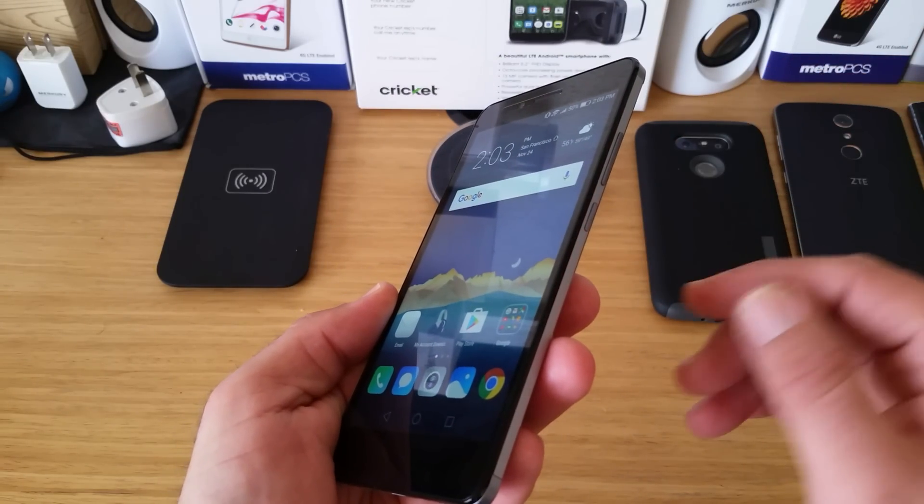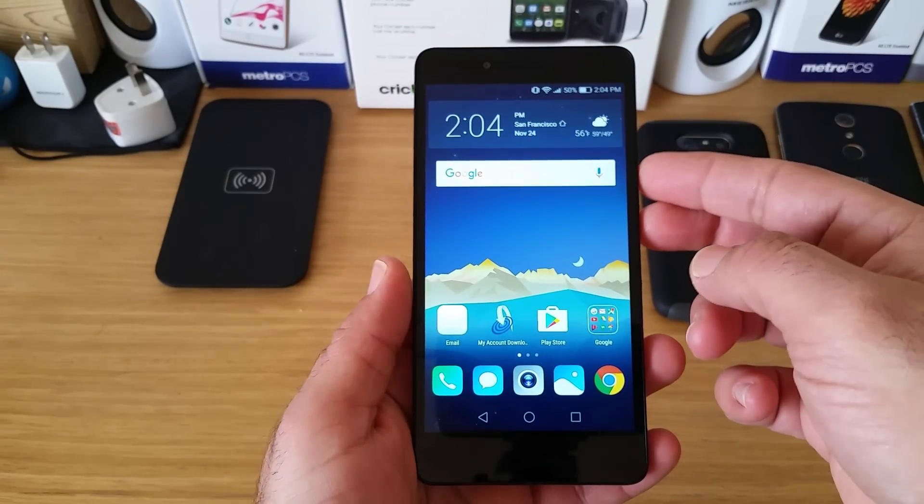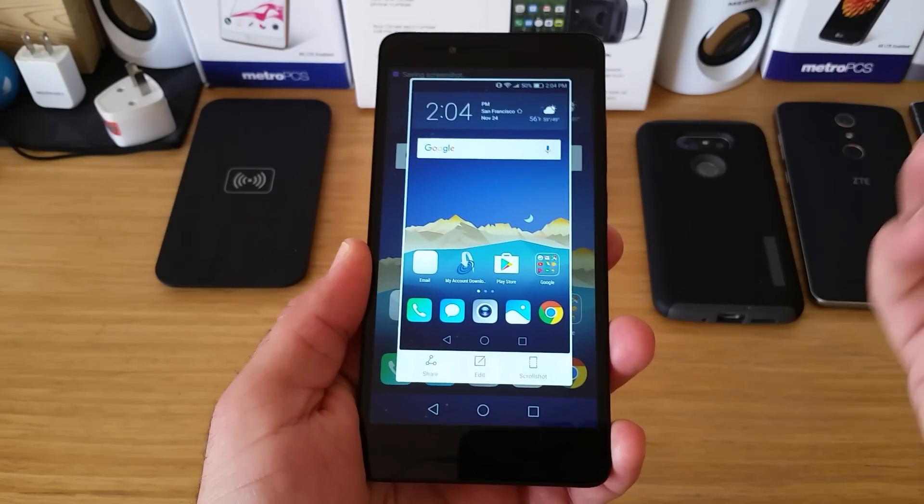The first way is your more traditional way of holding down the volume down button and the power button at the same time. Let me go ahead and just show you here real quick. It's as simple as that.